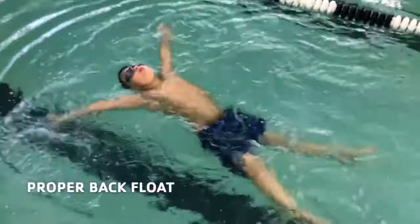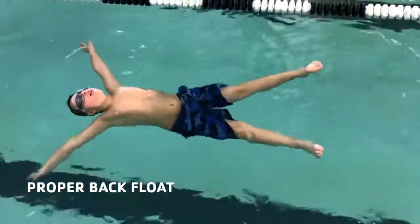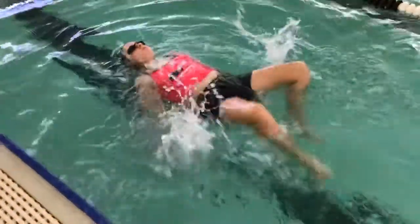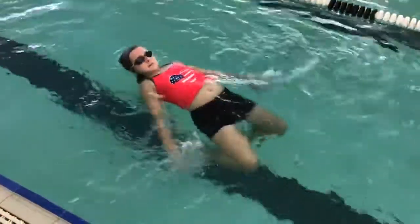The back float is 10 seconds that starts when the child remains still on the surface. Belly up and head back is the best way to float. Use your best judgment in determining what a passing or failing back float is, as not every body type can float perfectly.